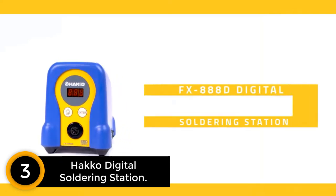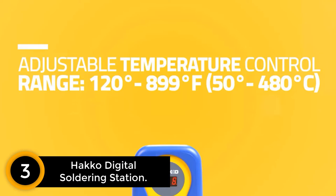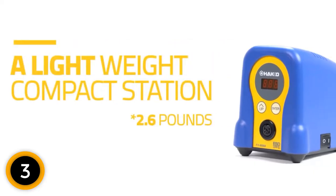At number 3, the HAKO Digital Soldering Station. This is a powerful Weller soldering iron. The product features a reliable digital technology that delivers effective and reliable results. Furthermore, its advanced thermal recovery ensures that you get faster and more reliable results compared to its competitors.